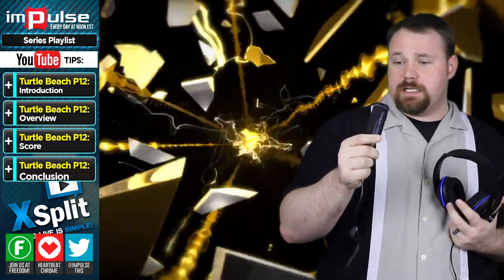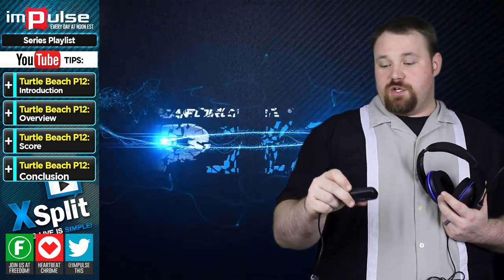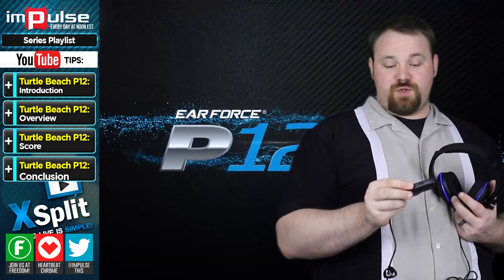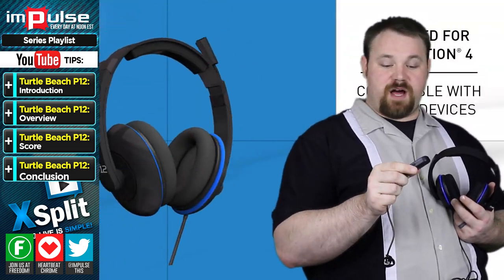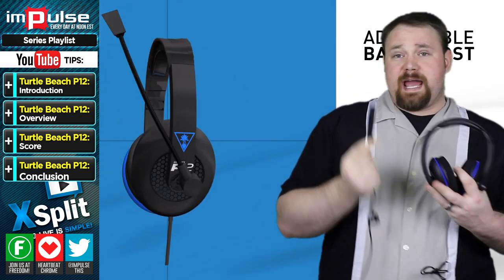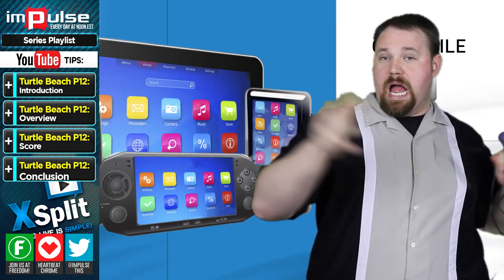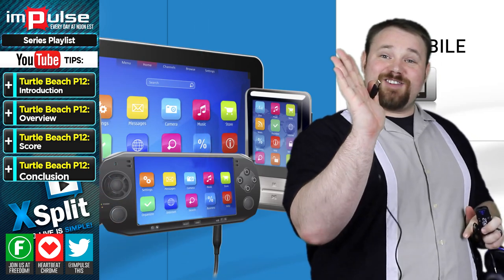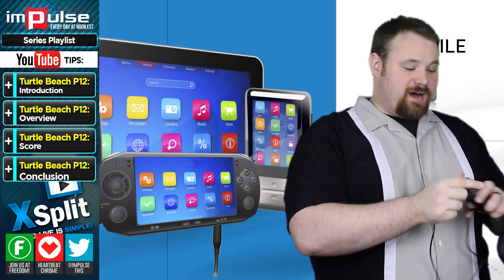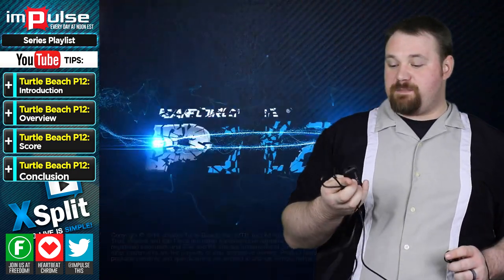Or you can plug it in here, and just like any Turtle Beach headset of any quality, you can do a bass boost. You can also adjust in-game volume and mute or unmute your microphone from this dongle. And this dongle is actually USB, which gives it a lot of really cool ways that it can be used.